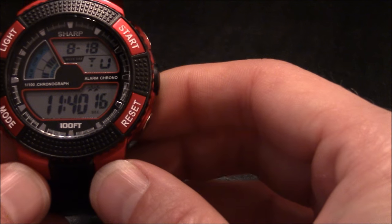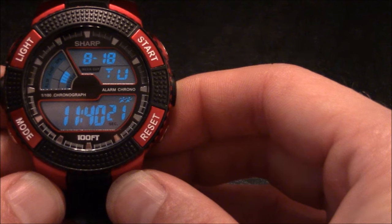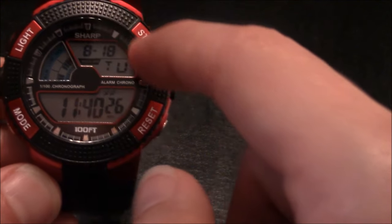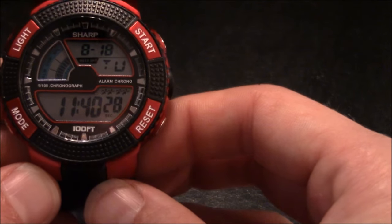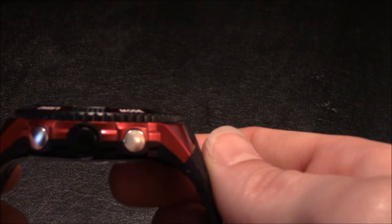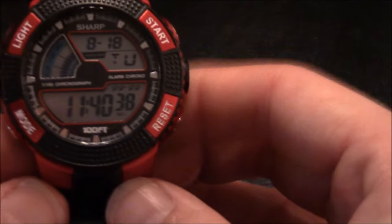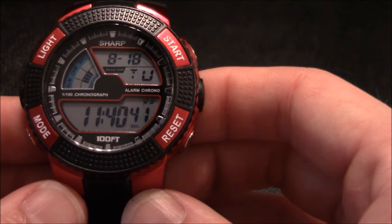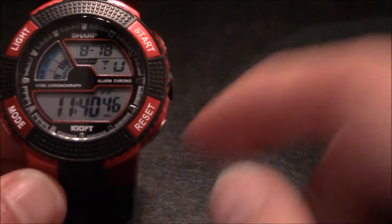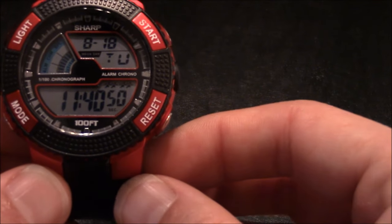This watch has a blue-green EL backlight on the display and a black and red plastic textured bezel. It has four silver low-profile polished buttons on the left and right side. On the face you can see it is two-tone with gray and blue colors, and it has 'Sharp' at 12 o'clock and at 6 o'clock it says '100 feet,' which relates to water resistance.